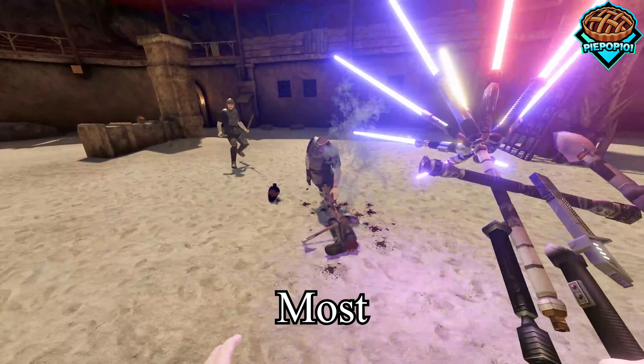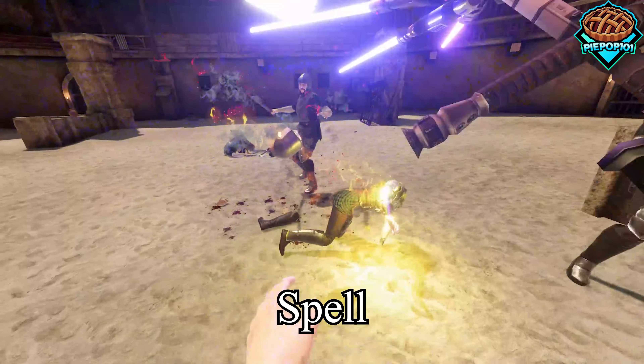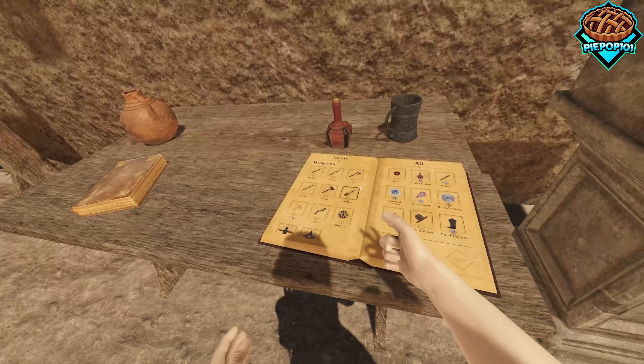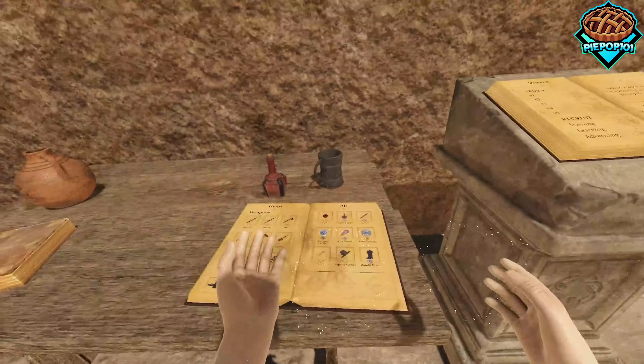What's up guys, popop101 here. Today we're going to be building our very own weapon in Blade & Sorcery. We have this brand new spell called Super Glue which actually allows us to stick things together.